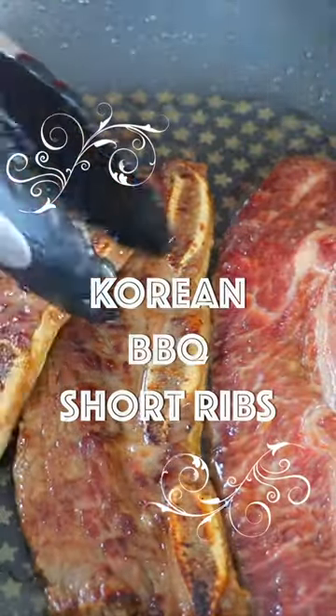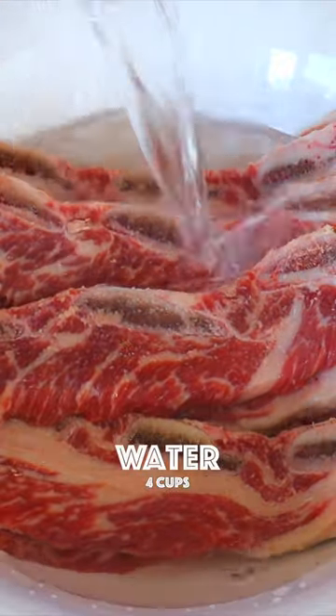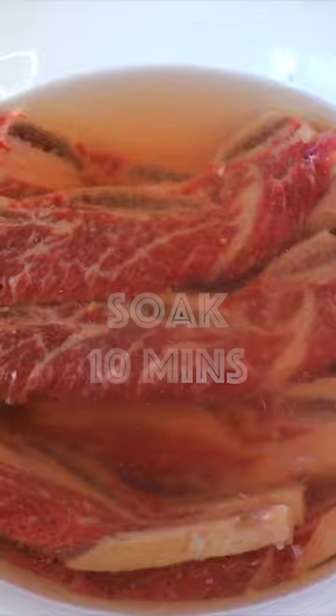How to cook Korean BBQ short ribs in a frying pan. Beef short ribs, 4 cups of water — massage it a little bit and soak for about 10 minutes.